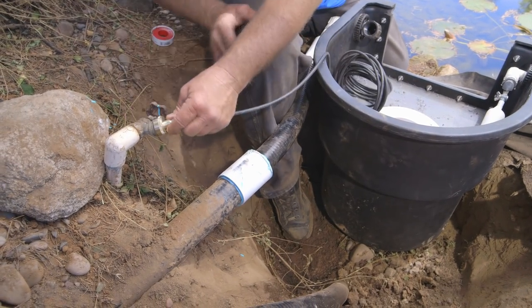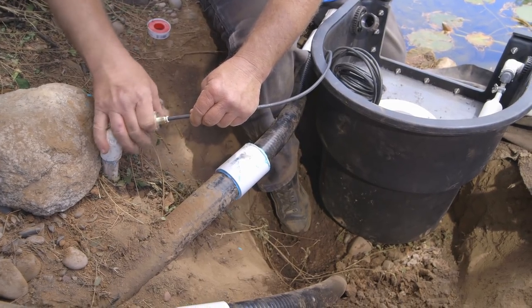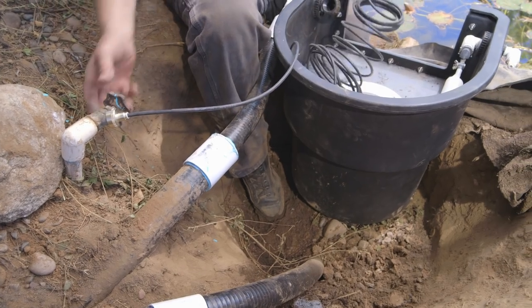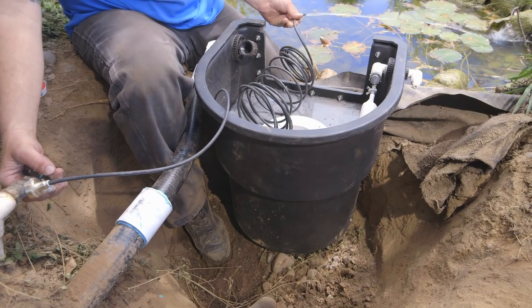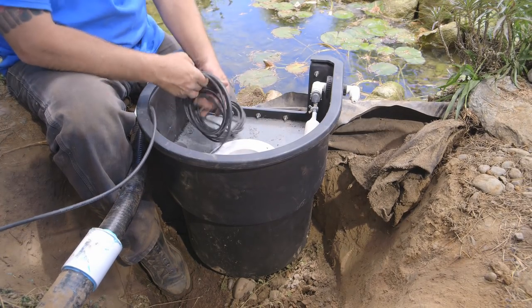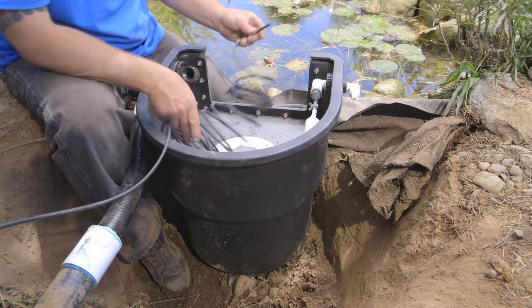So here's our hose bib with our quick disconnect. What's important is I always blow this out — I'm gonna turn it on and squirt the water into the pond. Sometimes you'll get sand or dirt when you're working on the job site, and sometimes you'll blow the sand right into here and it gets right into the valve so it doesn't work correctly. So I always double check that.